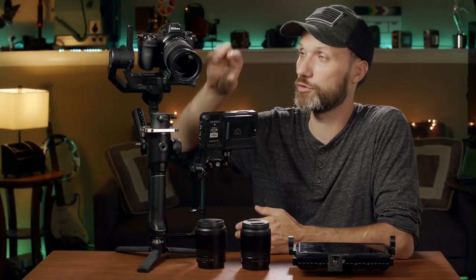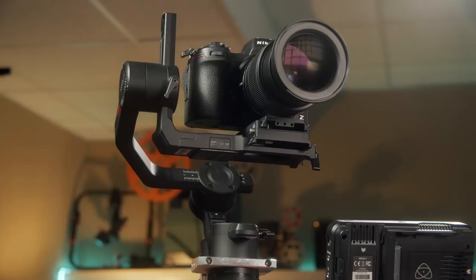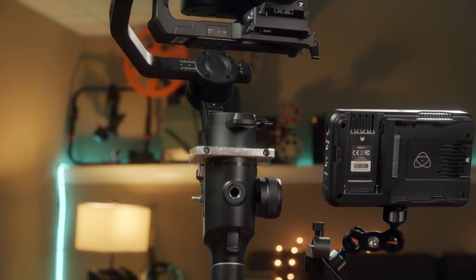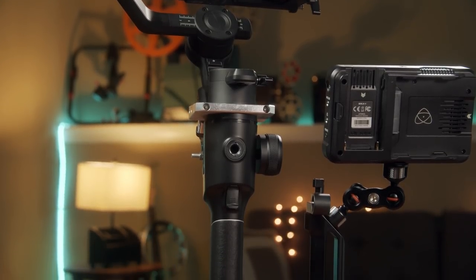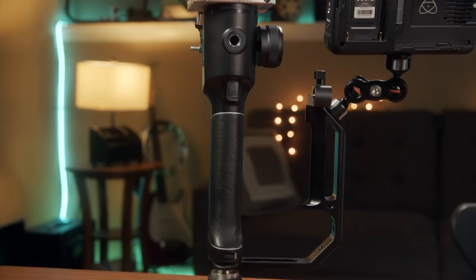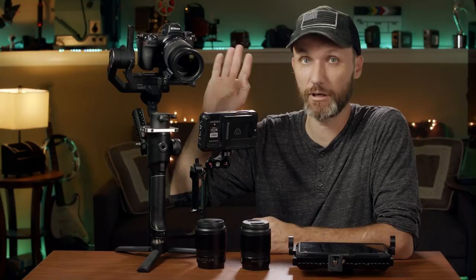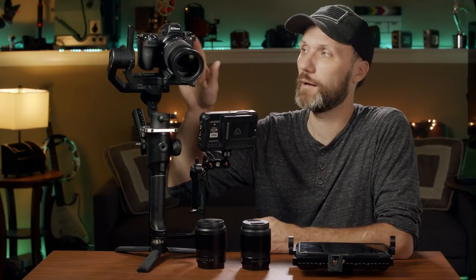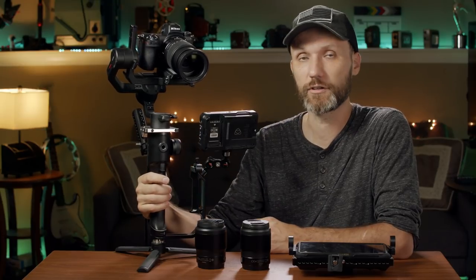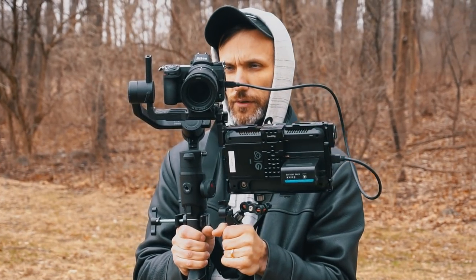A great thing with this gimbal and camera is you can control focus using the wheel here, so you can be focusing the lenses that way. If you're going to use cinema glass, there is a wireless follow focus unit you can get for this gimbal that will allow you to focus cinema glass. You can also control start and stop on the camera, and you can even control camera settings — ISO, shutter, white balance — just by using the buttons and settings here on the Moza R2.